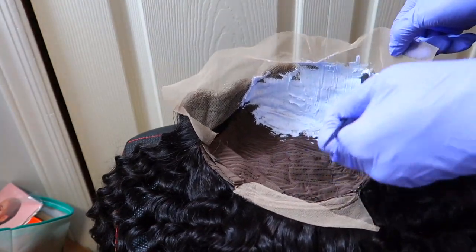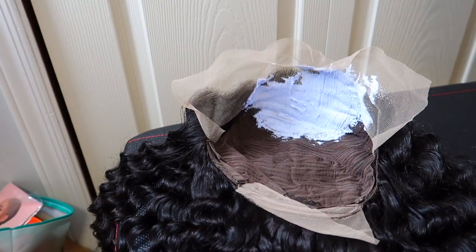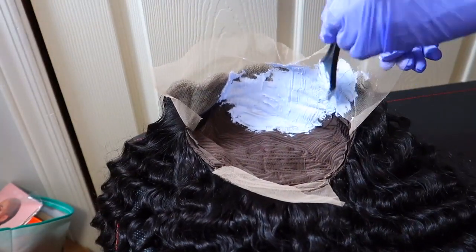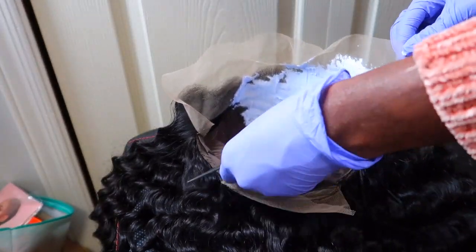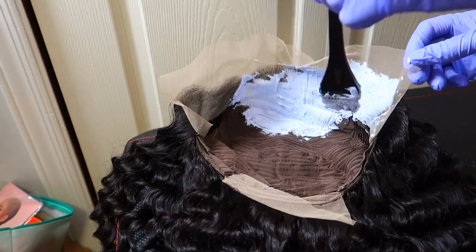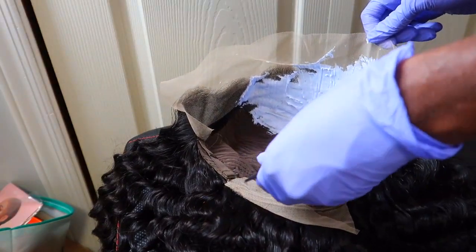I just lay the wig flat on something and apply it just like this — no canvas head, and I don't have that problem. You're going to apply it with enough pressure for it to go through the lace just a little bit to cover the knot completely. I started with the back of the lace because the knots back there do not like to bleach — they take forever — so I start there first and then make my way to the front.